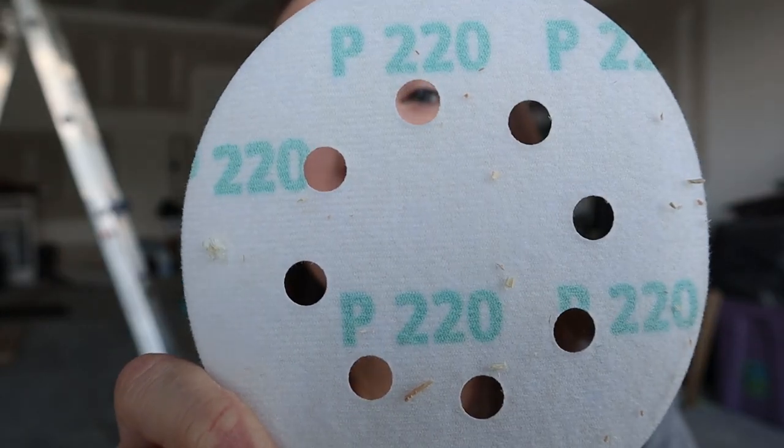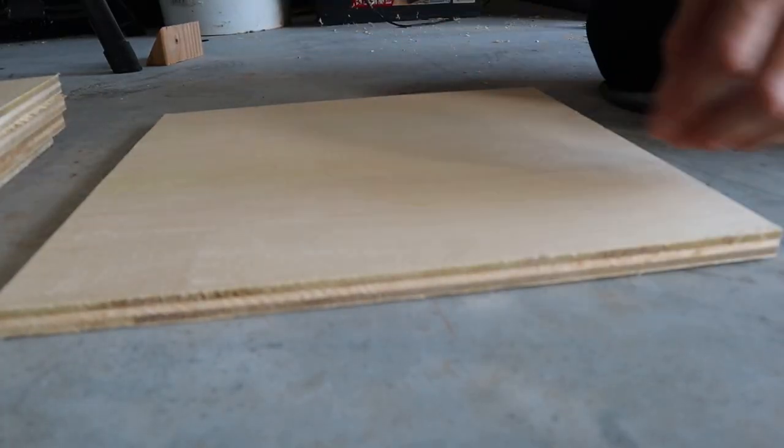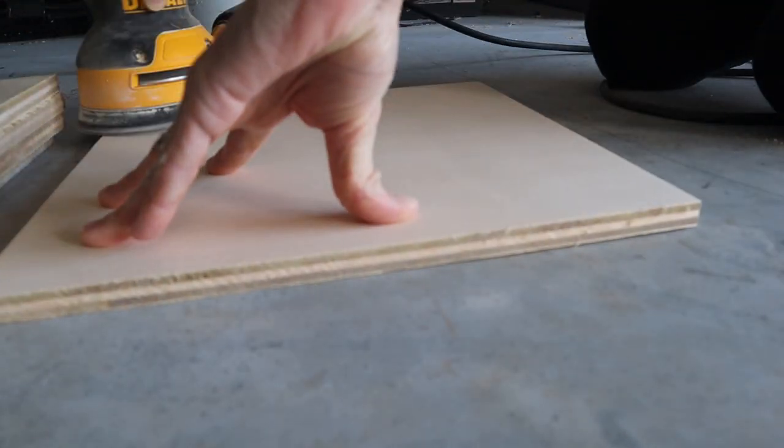The sandpaper I use is 220 grit — this is Gator brand, you can get it at Lowe's or Walmart. I'm going to go ahead and sand my wood down now. Here is our wood all cut and ready to be sanded — I'm doing 12 by 12 signs today. After sanding, I take a paper towel and wipe off the excess sawdust so there won't be anything left underneath the paint, because that will give you bad results.